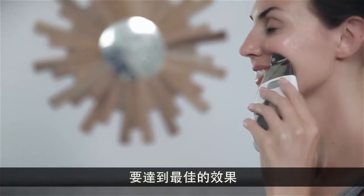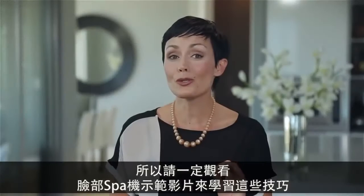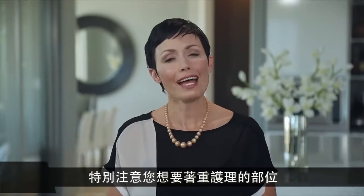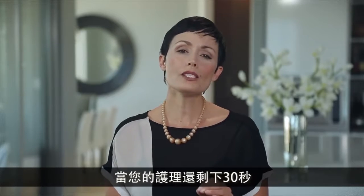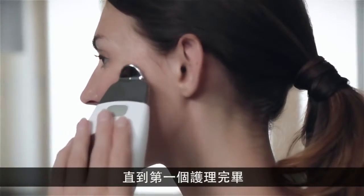There are specific techniques that you can use to get the most out of your spa treatment, so make sure to watch the facial spa demonstration video to see these techniques and learn how to best focus on your areas of concern. Once you have 30 seconds remaining, the spa will beep every five seconds until the first treatment of your session is complete.